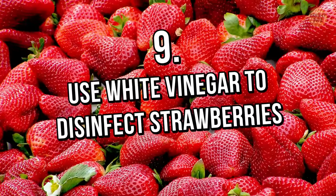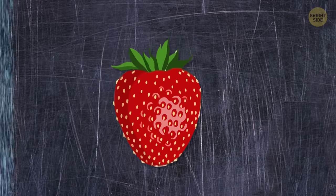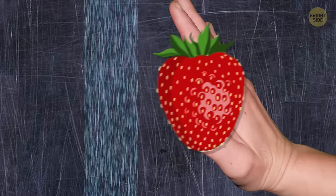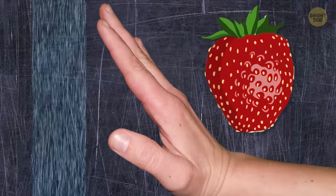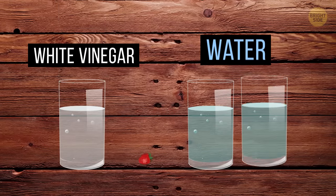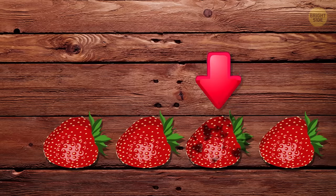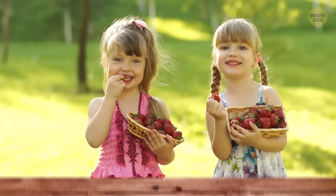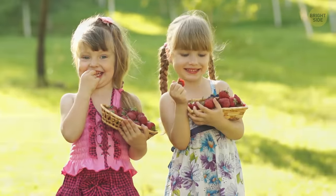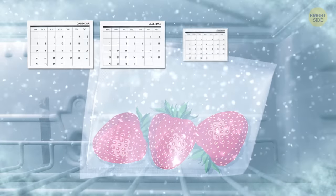Tip 9: Use white vinegar to disinfect strawberries. Wait to wash berries until right before eating them, because water makes them soft, which is bad for storing. Take 1 part white vinegar and 2 parts water to disinfect them. Make sure there are no berries with mold, because they'll ruin the others. After that, you can either eat them or, after removing the stems, put them in an airtight bag in the freezer, where they'll last up to 4 months.